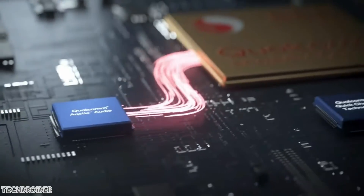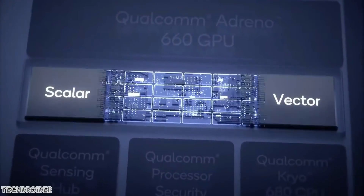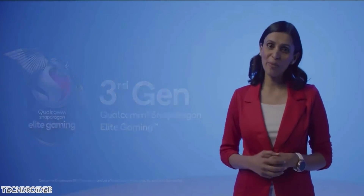All of this with Qualcomm's Snapdragon 888 is going to make the OnePlus 9 Pro and Oppo Find X3 Pro a huge step up from past flagships. The X60 modem, AI processing, Gigapixel ISP, and Adreno 660 GPU represent a huge jump.